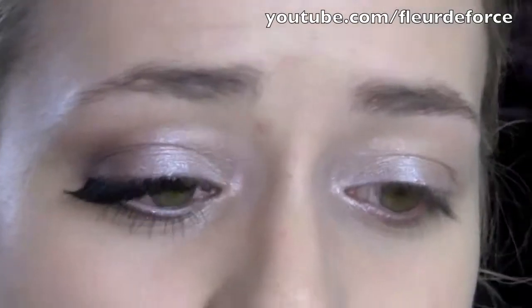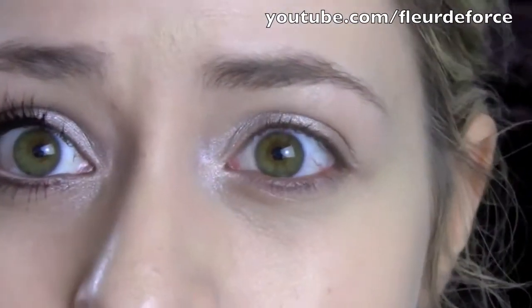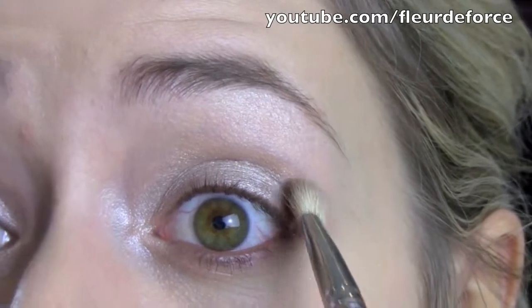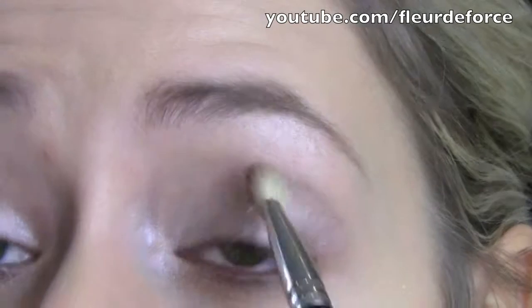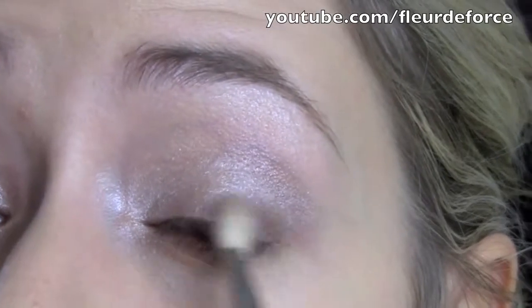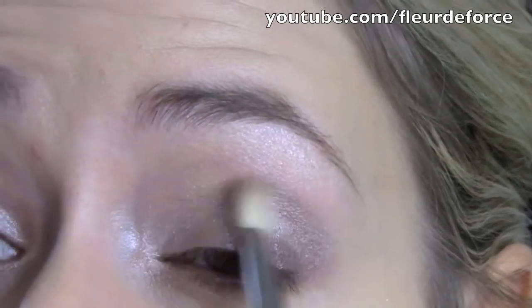Take what's left on your brush and just put a tiny bit on your brow bone. Then I'm going to use the same brush, take the other side, and get some of that darker brown colour. I'm going to put this in a straight line rather than going round with my socket line, and then just start to blend that downwards towards the lash line and across.